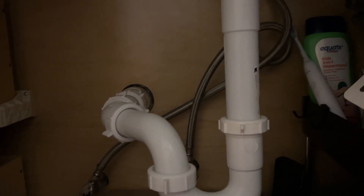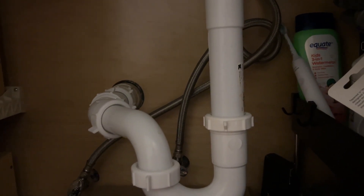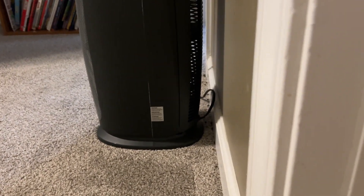All right everyone, this is going to be a somewhat longer video. Right now I am under a sink and what I'm going to do is make a humidifier I never need to fill. It'll sit right out here through the wall.